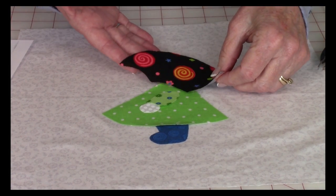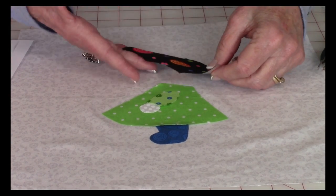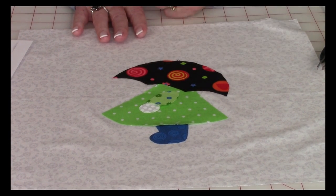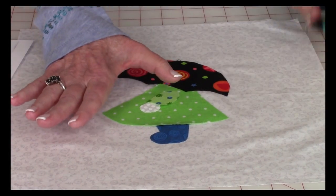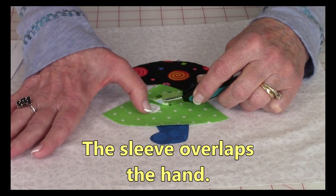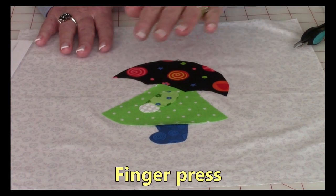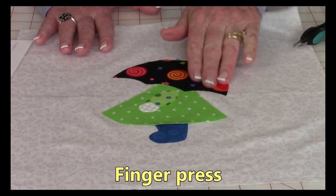Use your original pattern sheet so you know exactly how all the pieces are to be placed — keep that close by. The umbrella was placed like this, overlapping the dress. Then I placed the arm down. The hand was last — lift up the end of the sleeve, place the hand underneath, and overlap it. Once you're happy with the way everything is placed and centered, finger press it all down.